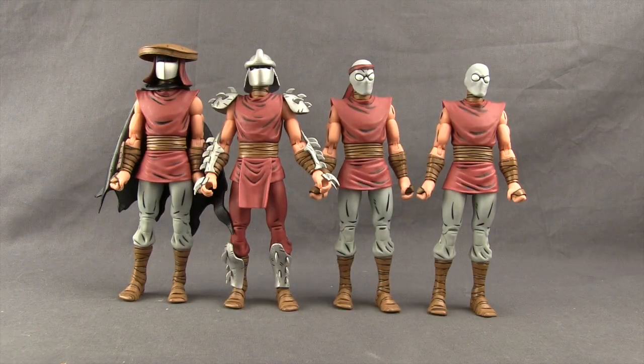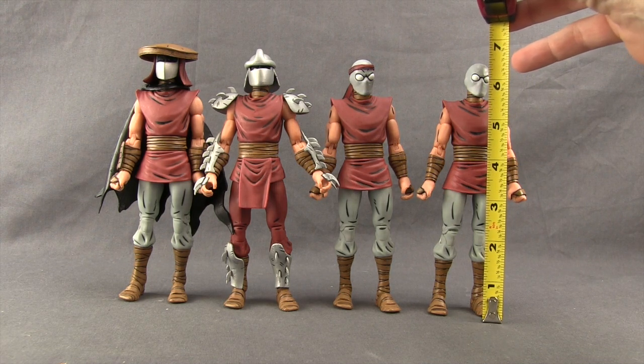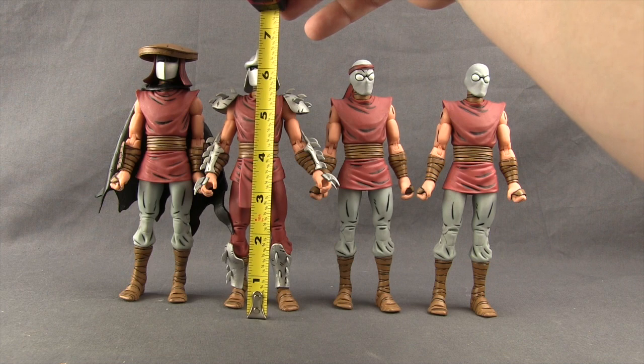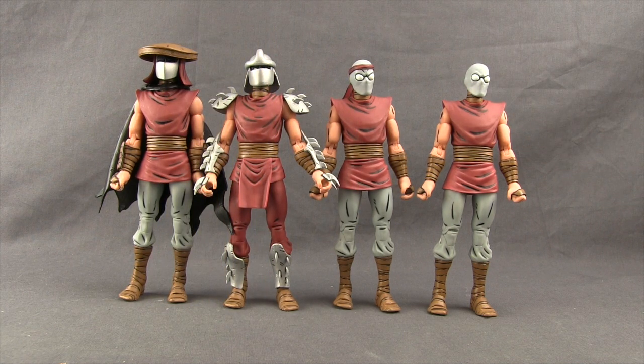The two regular foot soldiers are the shortest of the bunch, standing at just about six and a half inches tall. Shredder and the third foot soldier are close to the same height at about six and three quarter inches, with Shredder maybe just a hair taller.